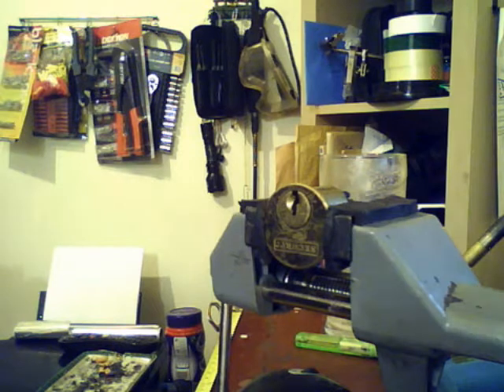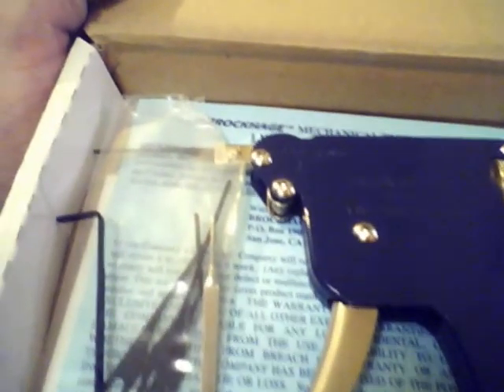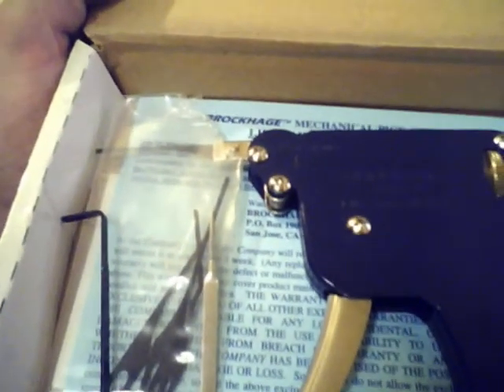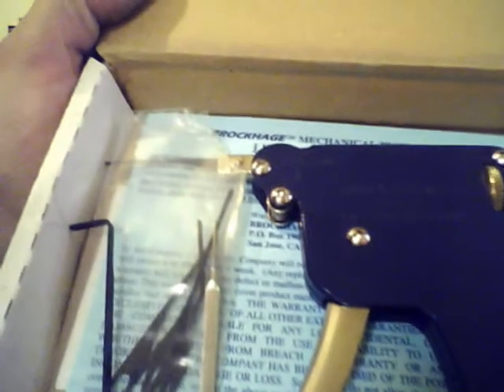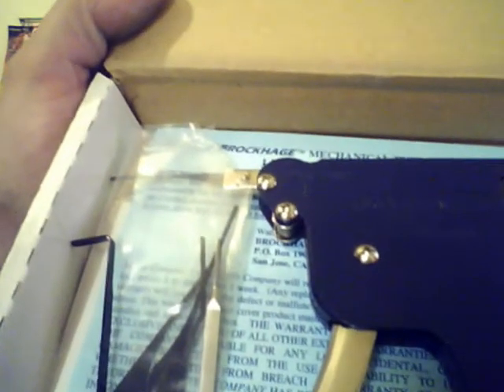Just a quick video to show you the Brockhage downward pick gun. I know the video quality is a bit poor but you can see what's going on. It comes with a tension wrench and a selection of picks that stick in the end of it. The advantage of the downward pick gun is it opens more European and UK type locks rather than the upward pick gun. It comes with a lifetime warranty.